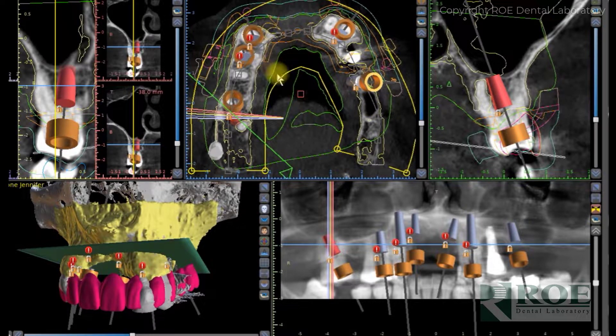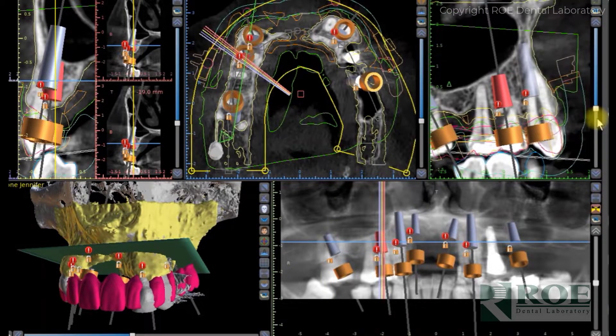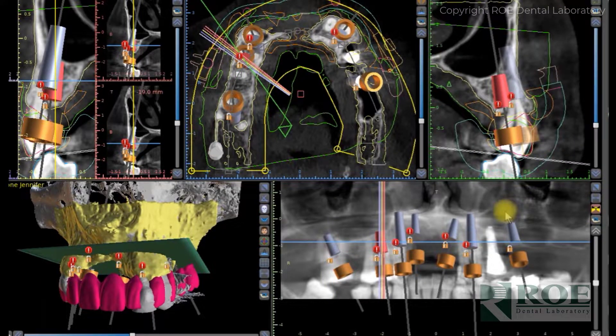If you're familiar with the software, you'll know that these lines diagrammed around the patient are all different layers of STL files brought into the software for analysis. It is a painstakingly extensive process to analyze these cases, and then we go through each implant and manipulate them to make sure they're in the right spot.